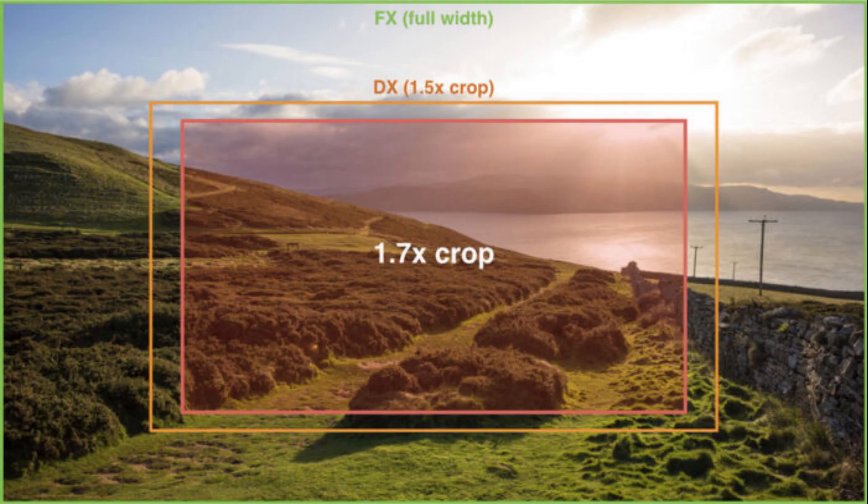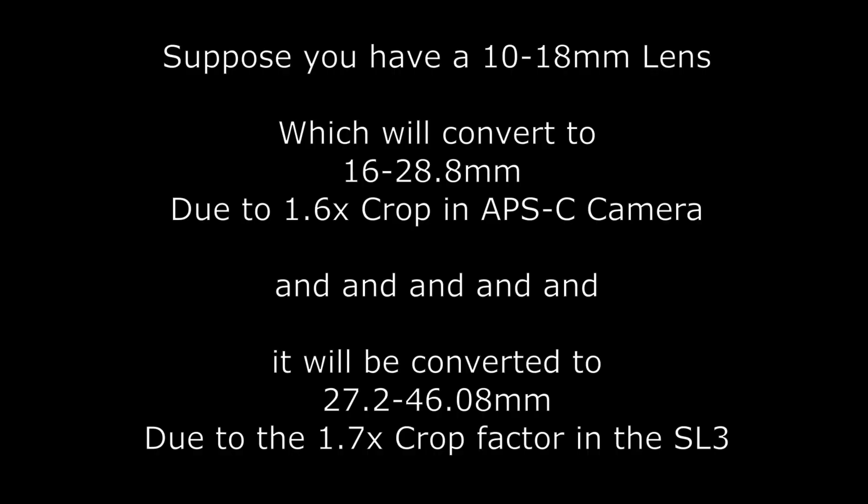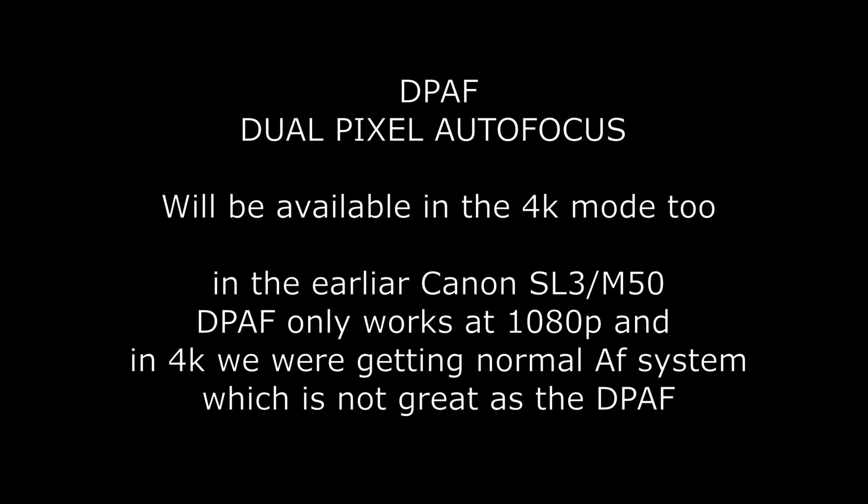On the videographic part, we will be getting 4K video recording up to 30p with no crop. On the previous camera we had a 1.7x heavy crop, which made the Canon EOS 200D Mark II or the SL3 an unusable camera for 4K videography. But in the new camera they corrected that, which is a great benefit. They also have the dual autofocus system enabled in 4K mode, and there will be 120fps slow motion at 1080p.